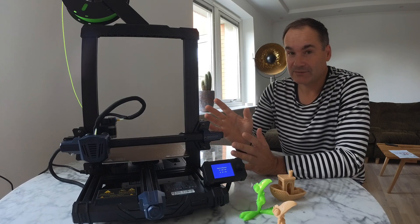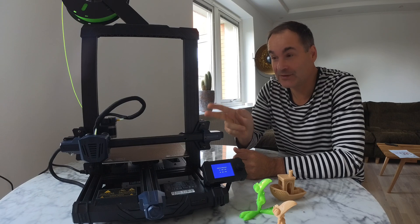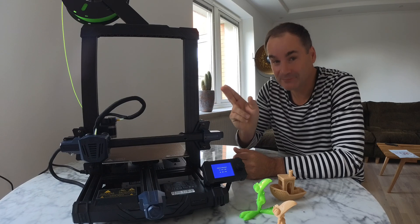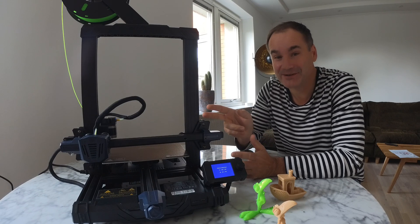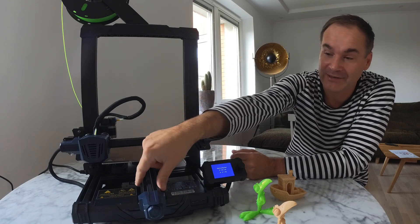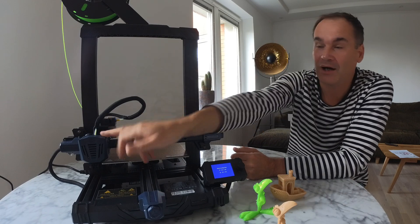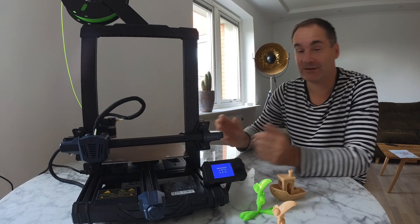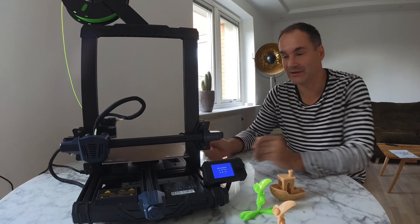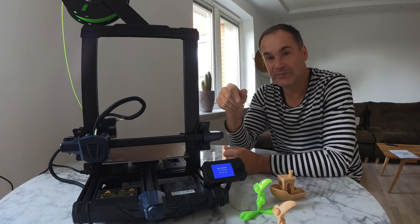Now the price, guys — you're not going to believe it. This printer costs just $170. That's amazing: color screen, wider X-axis, flexible plates, quiet operation, auto leveling. It's amazing, guys. Link below so you can buy this printer.